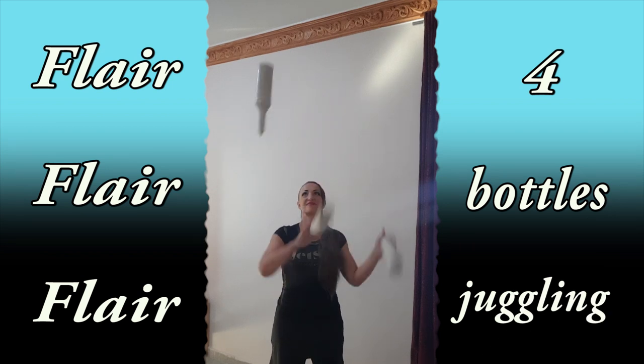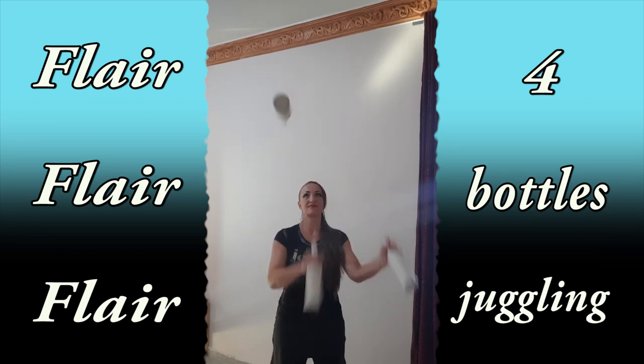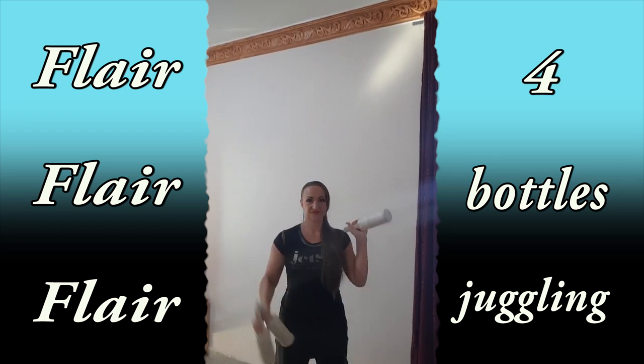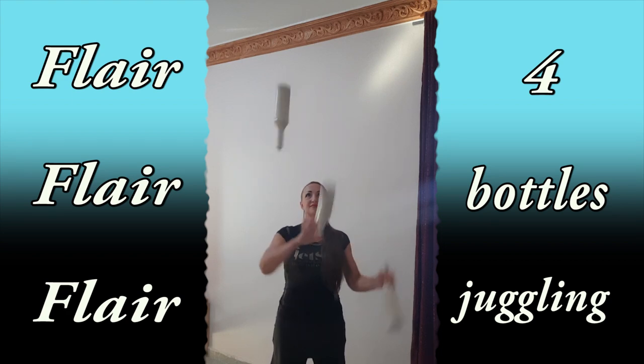So let's start. You have to be really good with three-barrel juggling — you have to easily juggle 50 or more times. If you are wondering about how to learn three-barrel juggling, I will write a link to my lesson about it in the description under this video.